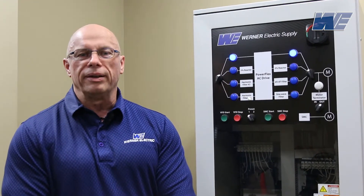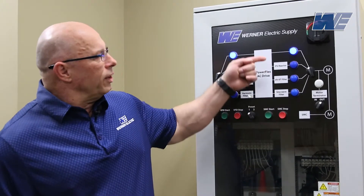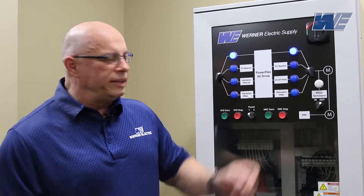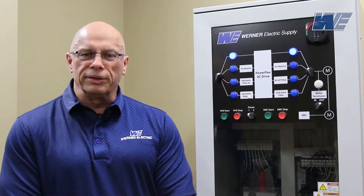We have a pulse width modulated 3 horsepower PowerFlex VFD. We have 500 feet of cable between the drive and the motor. We're going to have our oscilloscope terminated at the motor. We're going to look at the output without a filter, then add a 3% output reactor, add a DVDT filter, and also look at a sine wave filter.